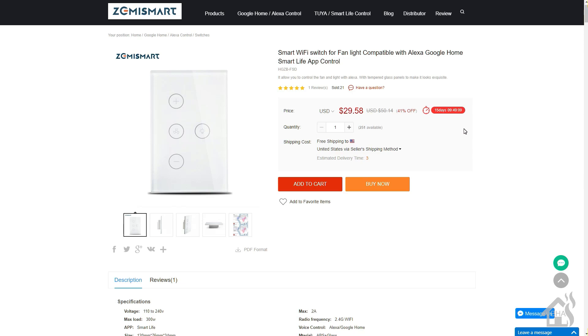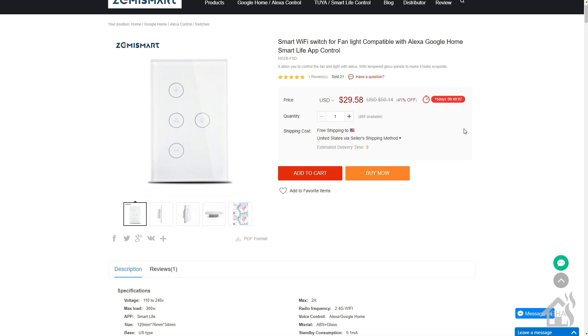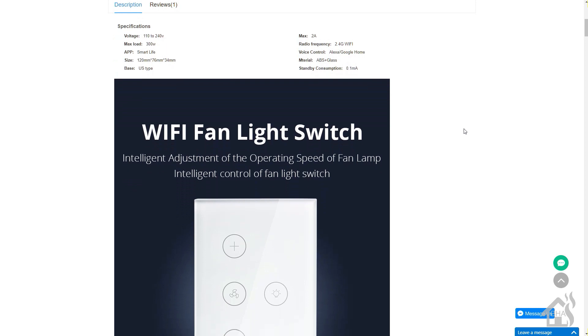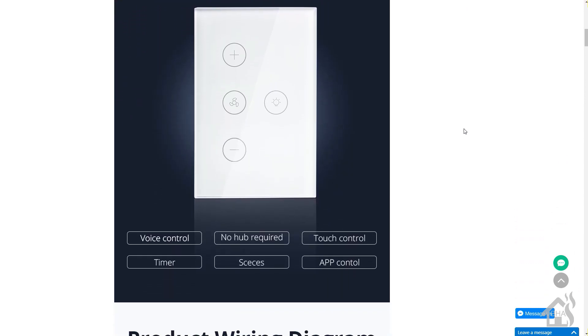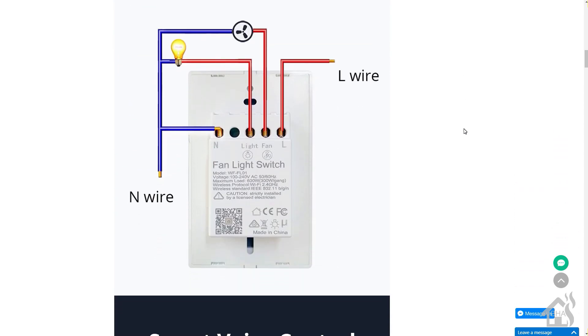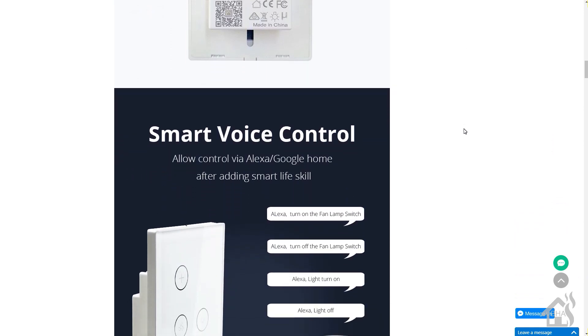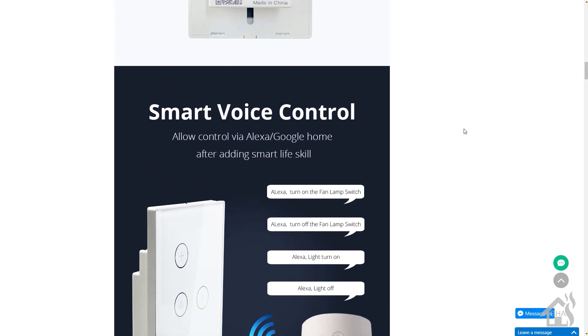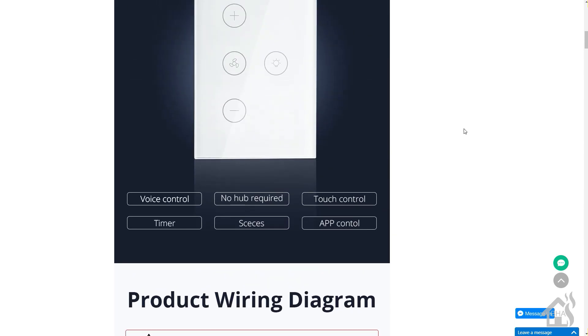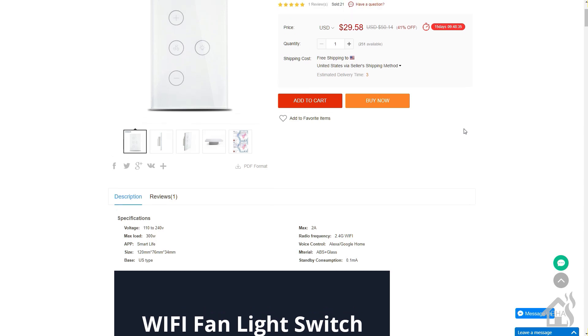Hey guys, it's Adrian over BHA here bringing you a new video. I've been talking about this one for months — ever since I did the first video on a bunch of Zemi Smart gear and this was included in there. I've been wanting to do a full video on this with me actually getting Tasmota on there and working correctly, because as you probably know if you saw the original video, when I first put Tasmota on it, it didn't function at all as I needed it to. I couldn't control it outside of just the local switch there. This is the fan light combo switch on Zemi Smart's website.